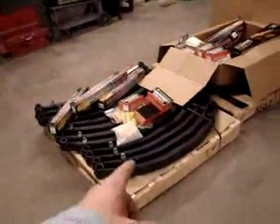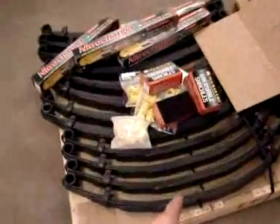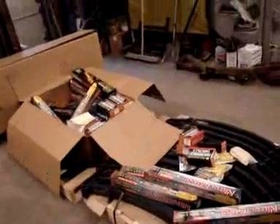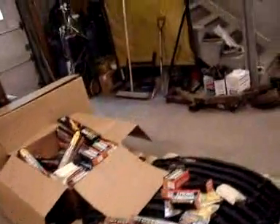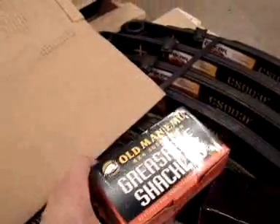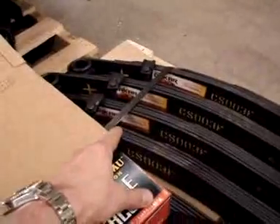The leaf springs for this project most likely would be these in the front. These are Dakar leaf springs, and the Dakar leaf springs are great leaf springs manufactured by ARB in Malaysia. They changed the name from Old Man Emu to Dakar. A lot of the packaging is still Old Man Emu, but the leaf springs are labeled Dakar, so we're using Dakar leaf springs.